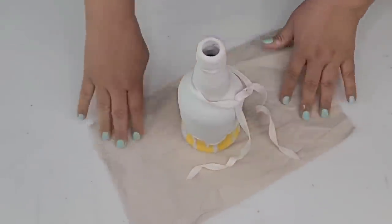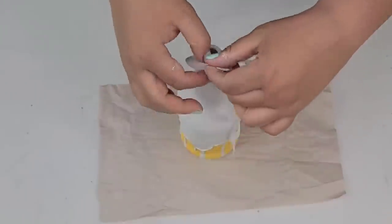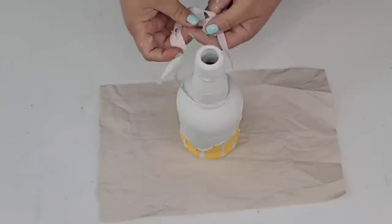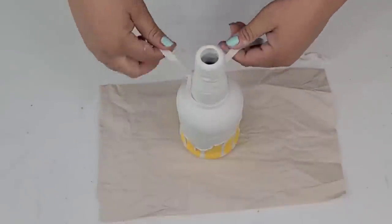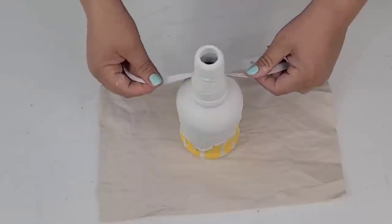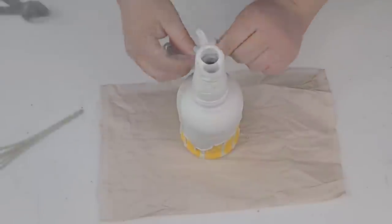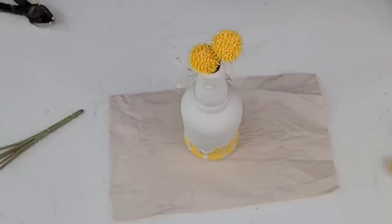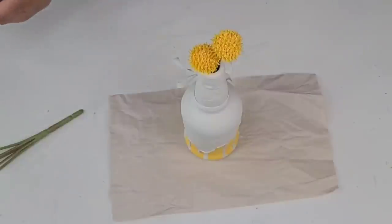I'm going to take some thinner white ribbon and make a very simple bow in the front — sticking with the pure white and yellow combination. Then I added some little yellow pointy ball florals inside the vase — I don't know what they are, but if you know, let me know in the comments. I think those turned out super cute.